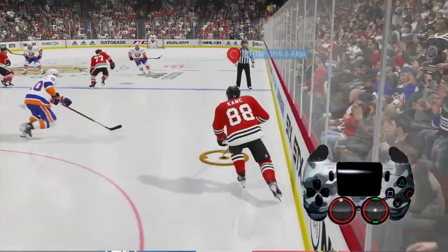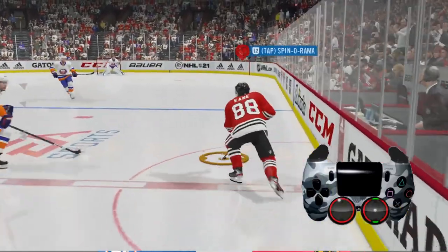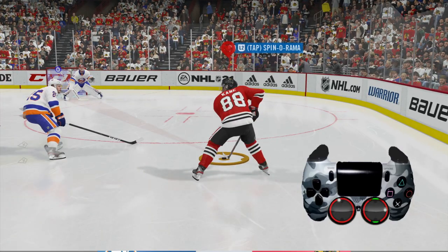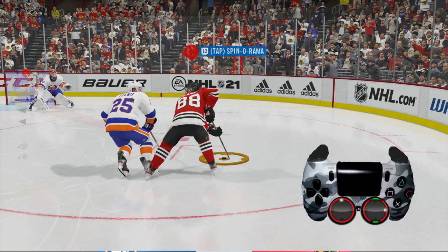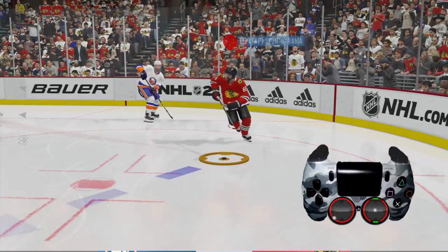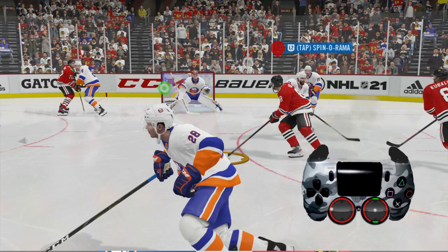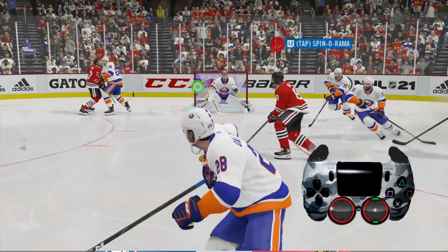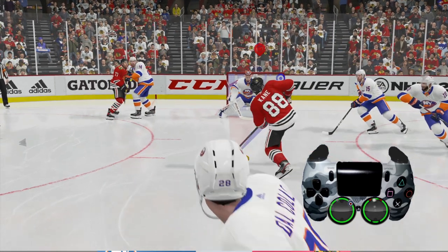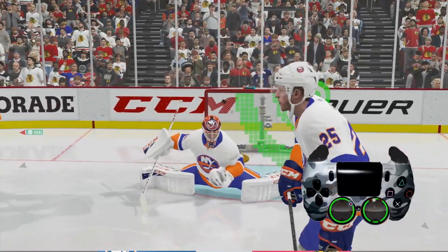Now let's put it all together. Hold down X to protect the puck as we get by this player, then let go of X and skate normal. Right about here take the right analog stick and push it to the right to deke right — we have a left-handed shooter, so the goal is to spin around with the left analog stick. Let go of the deke, look for the right lane, and make sure you don't get knocked out. Then slow down — you don't want to be using a speed boost here. Take the right analog stick, flick it up, then take the left analog stick and aim to the top right-hand corner for the wrist shot. If you can get the timing down, this can be a very effective way to score goals.